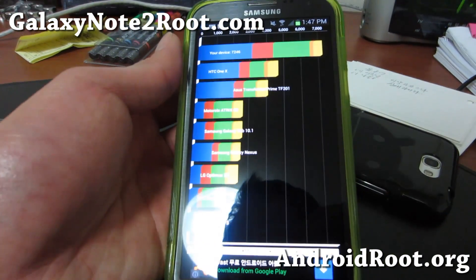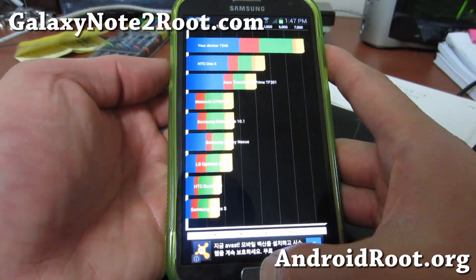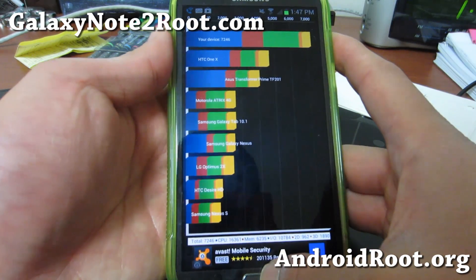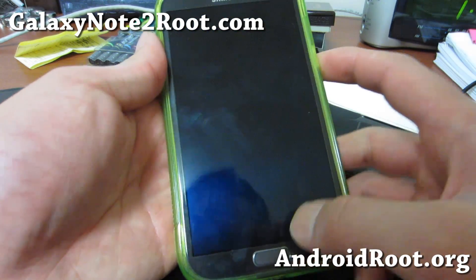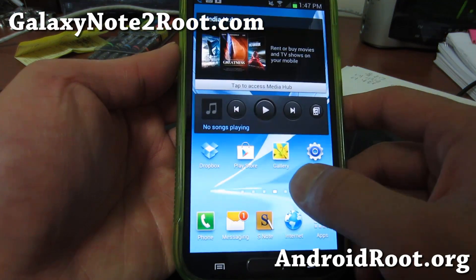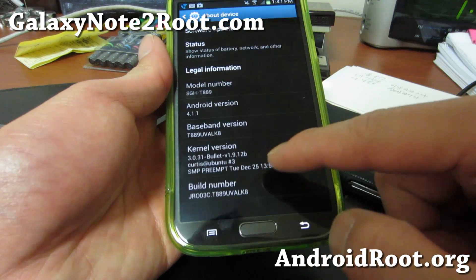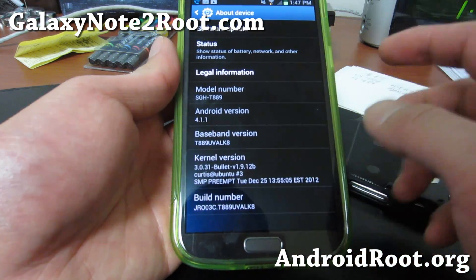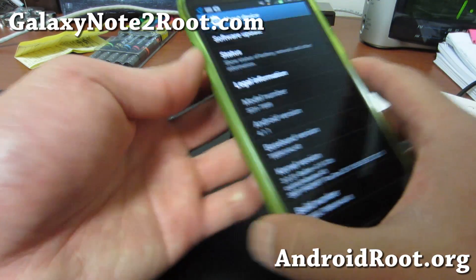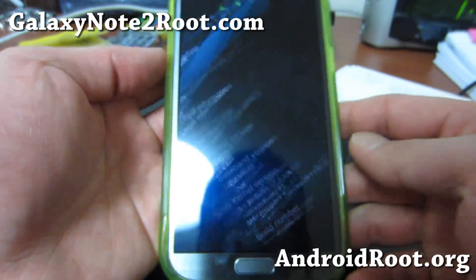Check out this kernel for this week — the Bullet Kernel. You can install it on any custom ROM. Let me know what you think and what the highest scores you can get are. You can run Quadrant like five times and take the fastest time. I'm actually running just stock ROM here and I just installed it over stock, so you can see how much performance improvement you get over the stock 1.6 GHz. If you have a Galaxy Note 2, don't forget to sign up for my email list at GalaxyNote2Root.com — we update you once a week with tips.